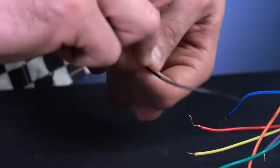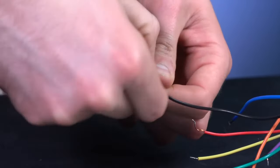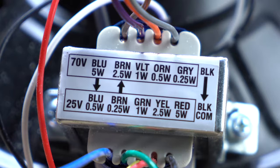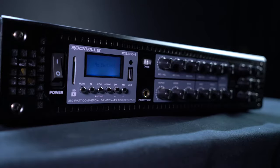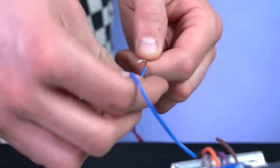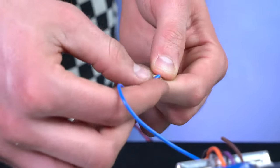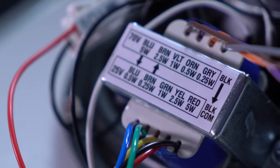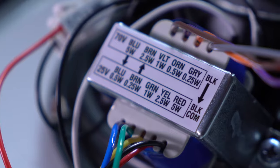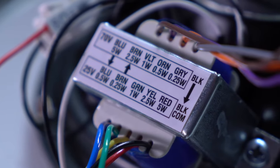The black wire is always going to be your ground wire and always connected to your black speaker wire. The other wires determine the fixed amount of watts that your 70-volt or 25-volt amplifier will pull to that speaker. For example, if I'm using a 70-volt amplifier and I wire my positive speaker wire to this blue wire over here, I'm giving this speaker 5 watts. Just make sure you check the wiring guide on the speaker itself so you can tap the speaker appropriately.